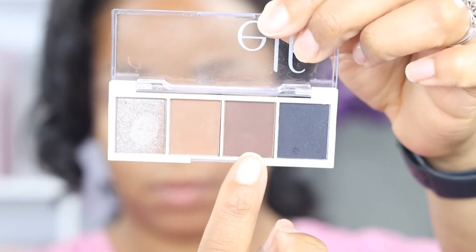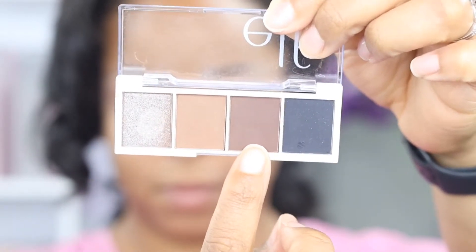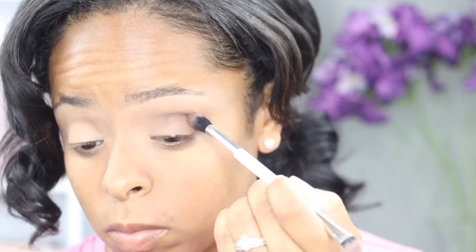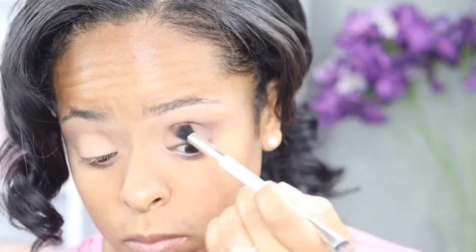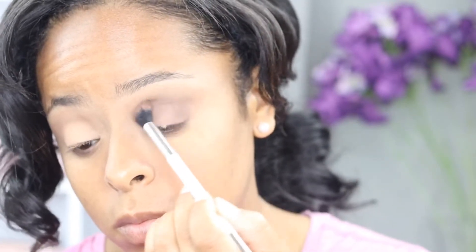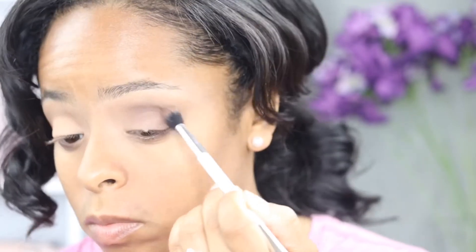The next color we're gonna use is a darker brown color and I'm gonna blend that color right into my crease. I'm also gonna blend it outwards to the outer corner of my eyes. I want to also make sure that I'm blending this color slightly upward into the first color we used.